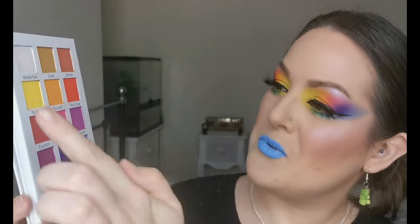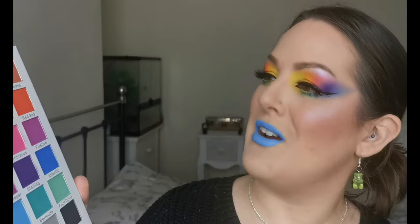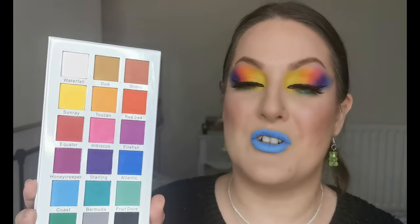On my lips is the Lime Crime Matte Velveteens Liquid Lipstick in the shade Teacup. I love this palette - the Tropical Wonders palette by Certify - wow! I've used six shades and they've all performed beautifully. The yellow - I can't believe the pigment on that yellow, it is absolutely gorgeous. I'm so happy to have tried this; it's definitely one I'm going to be playing with a lot more. I'm also loving wearing a matte look - it's been quite a while since I've done an all matte look, and for rainbows I do love an all matte rainbow.